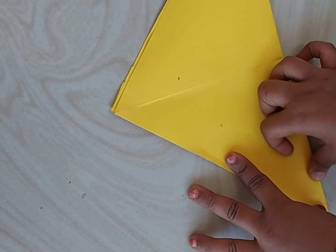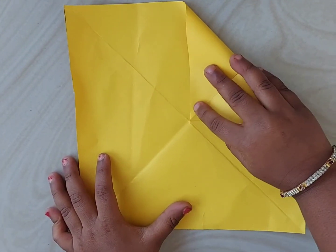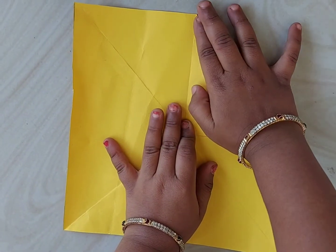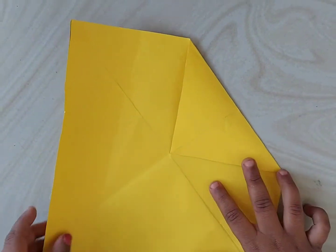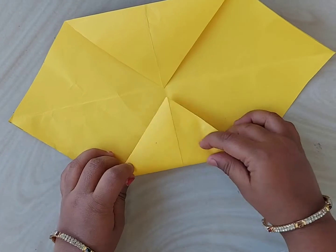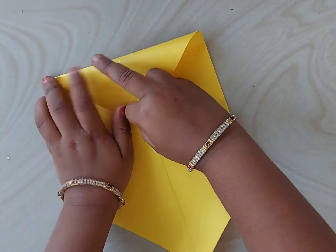Take one square sheet and fold it diagonally and unfold it. Again fold it from another diagonal, then unfold it. Take any one of the corners and fold it like this to form a triangle so that the corner matches at the center. We need to do this from all the four corners.